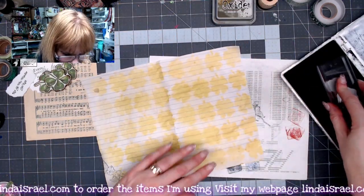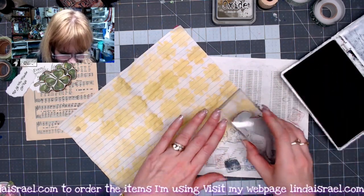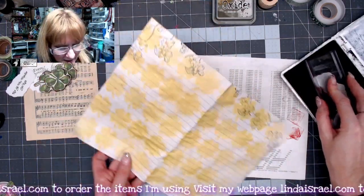I'm going to do that on all four panels. Whenever you use an 8½ by 11 sheet of paper and fold it in half, you end up with four pages.